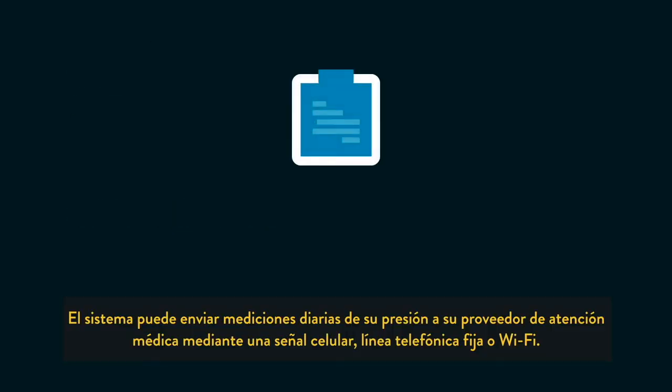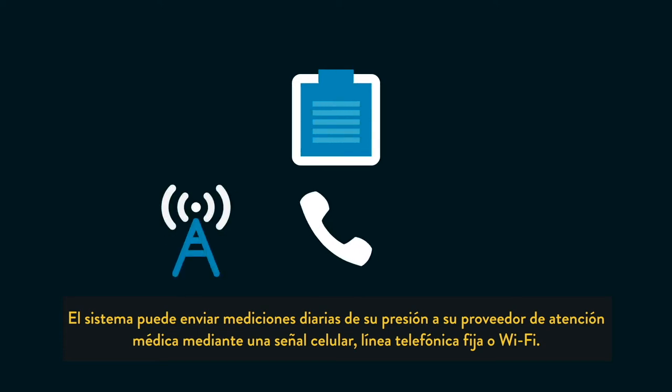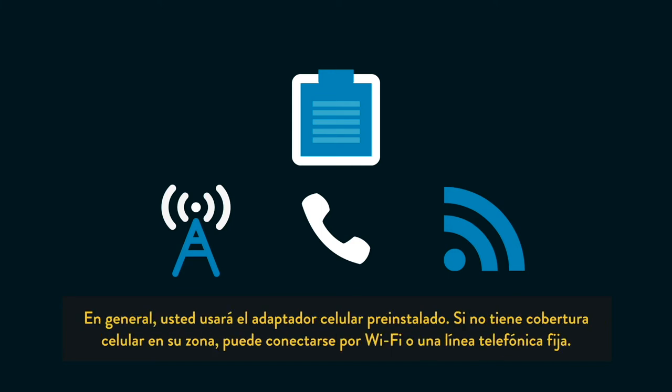The system can send readings to your medical care provider through a cellular signal, landline telephone, or through Wi-Fi. Typically, you will use the pre-installed cellular adapter. If you do not have cellular coverage in your area, you can use Wi-Fi or landline telephone connectivity.